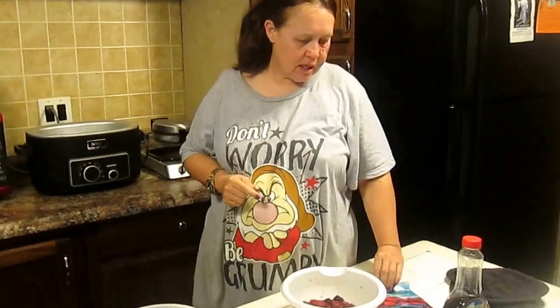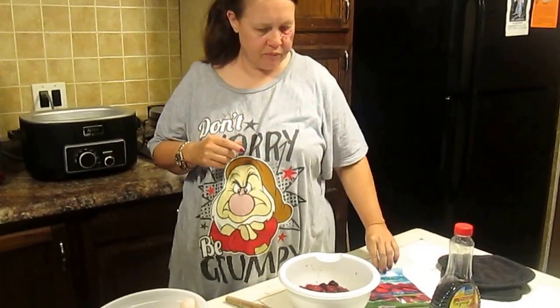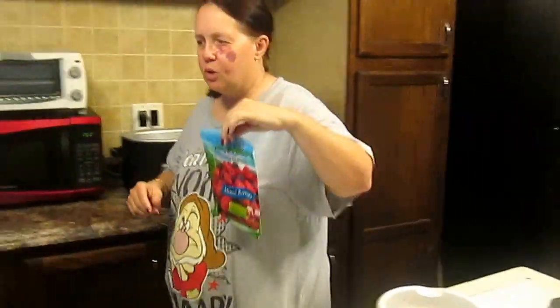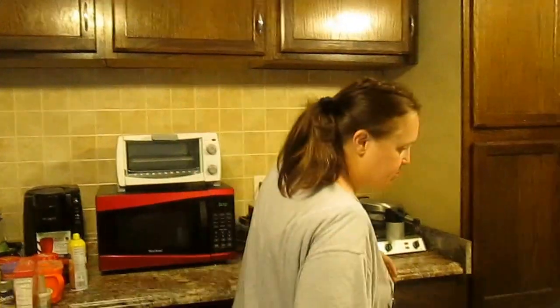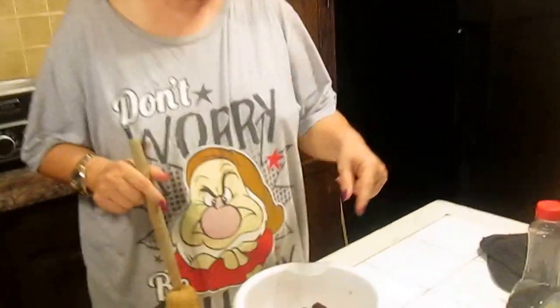This time I'm going to make a mixed berry maple syrup. You need a package of frozen mixed berries, or pick your favorite berry — blueberry, raspberry, strawberry, whatnot. You want to make sure it's frozen because with frozen they have some juice on them, and they kind of look like this. In our case it's mixed berries.